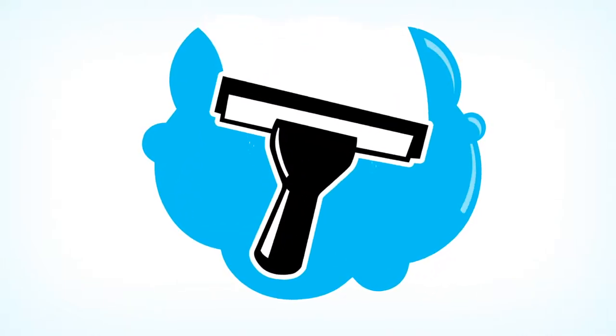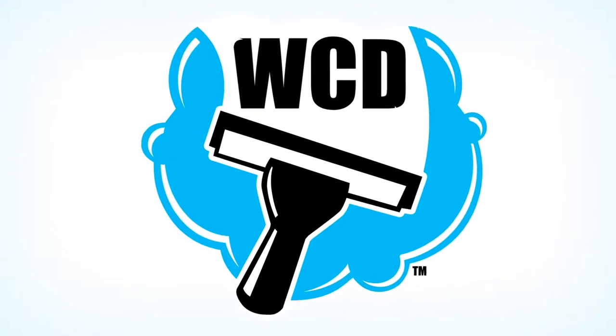Hi and welcome to Window Cleaning Dude. In today's episode we're going to talk about window cleaning scrapers. As a beginning window cleaner just starting out, another important tool you're going to want in your arsenal for window cleaning is a scraper. This is a six inch scraper — this one's made by Triumph, just one I have on hand.